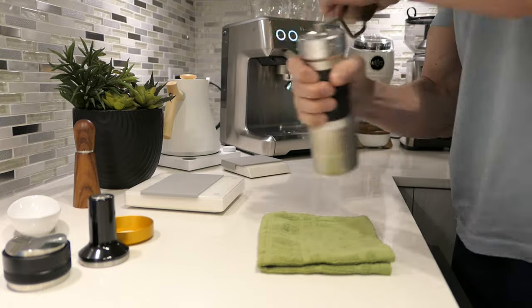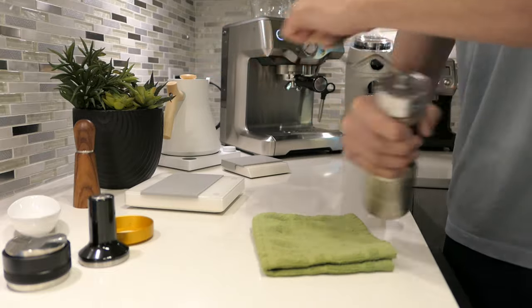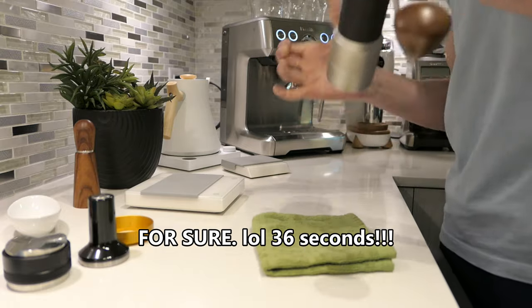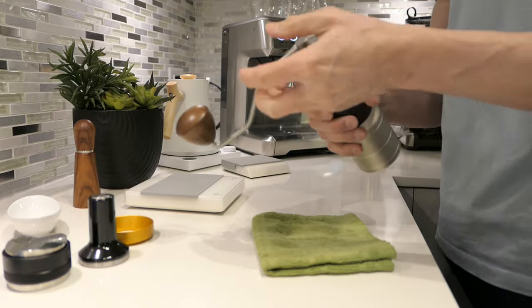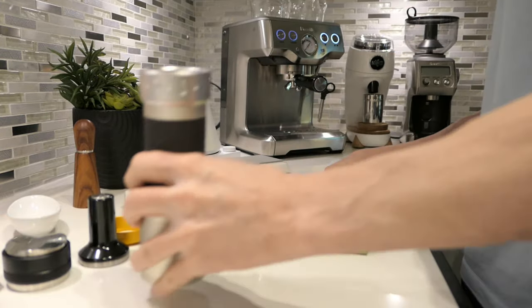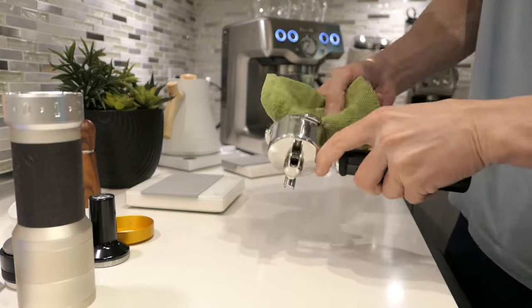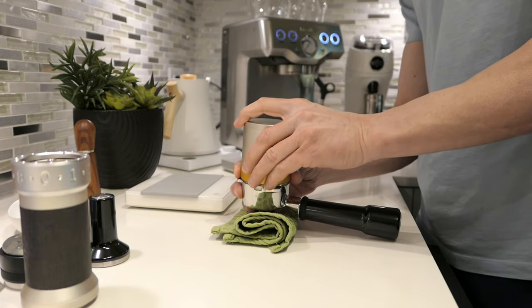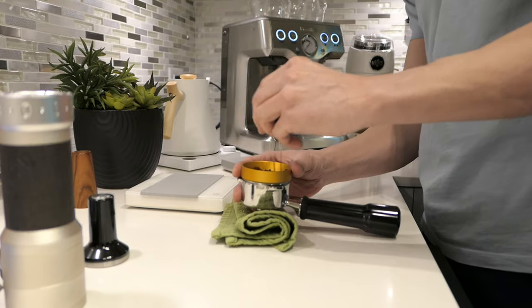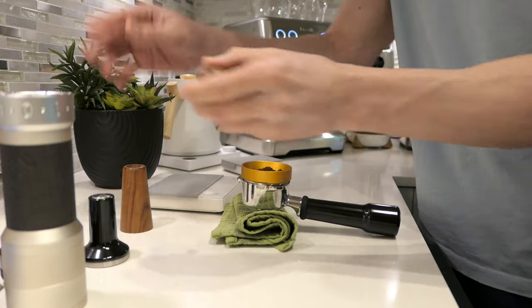Here we go again. I have a feeling that's the longest I've ever had to grind with this — we'll see. It makes sense; I've never had to grind at 32 clicks. Puck prep again — I already cleaned it out, all I have to do is dry it. A little WDT.